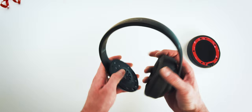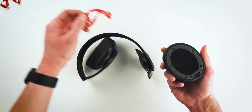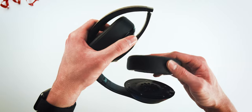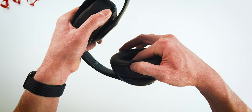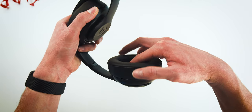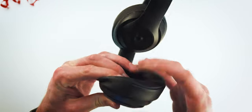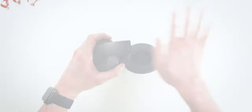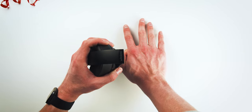Now we're going to do the same exact thing on the right side. Just peel off that adhesive, being careful not to get any fingerprints on the actual adhesive area. Make sure you're lining up the ear cup correctly with the headphone mounting area, and once you're good to go, do the same thing. Don't forget to push down for at least 10 seconds on the right ear cup to lock that adhesive into place as well.